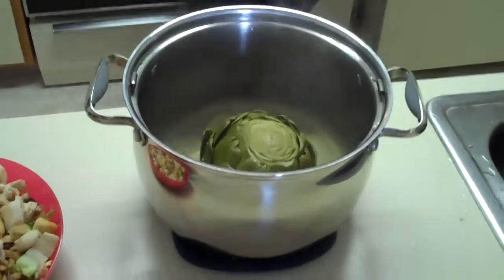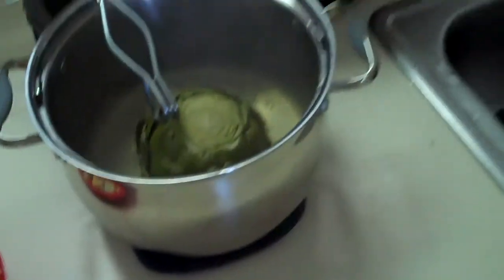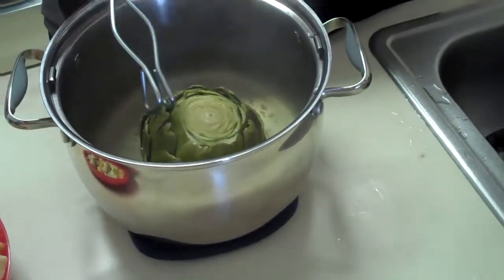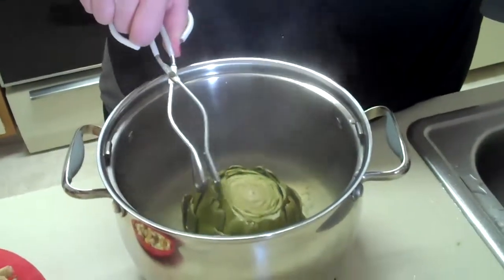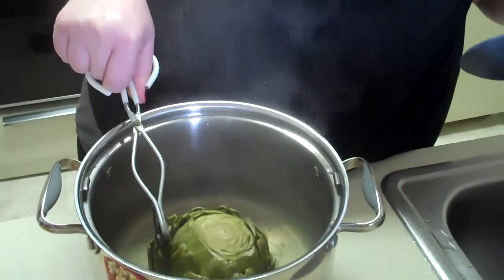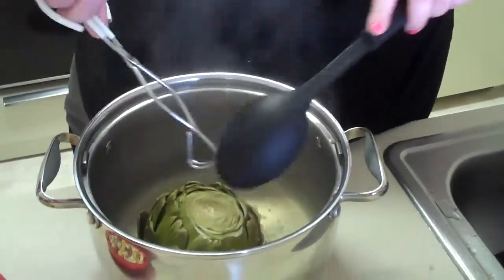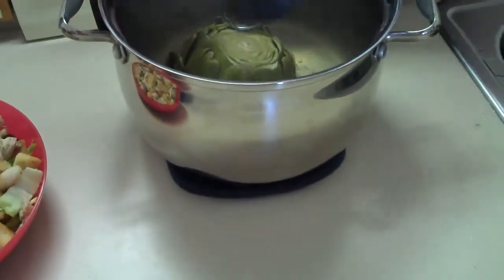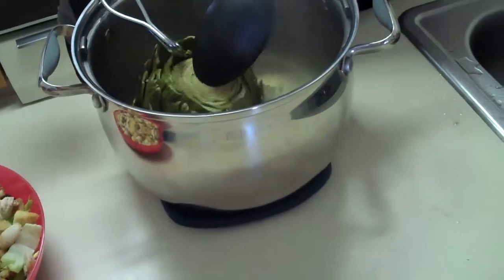Okay, it's recording. The artichoke has been boiling for 25 minutes and we're going to see if it's ready. If a leaf comes out softly, it's done. No, I don't think it's ready yet — it's soft but it's not coming out. So back to the boiling it goes.